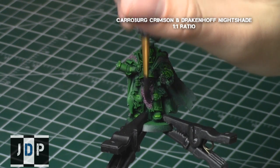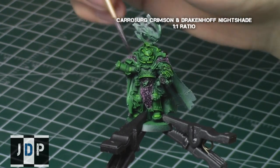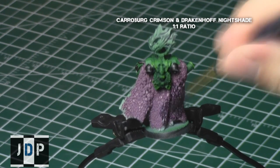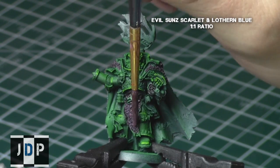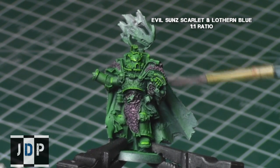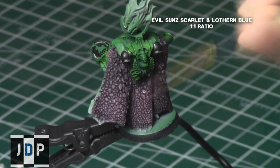To get shading into the recesses, I created a purple shade — you can use the GW purple shade, or I used a 1-to-1 mix of Carroburg Crimson and Druchii Violet Nightshade. This gets into the crevices and provides depth in the recesses. Remember to let the wash completely dry before proceeding, or apply another wash if unhappy with the depth. I then highlighted these areas with a quick overbrush using a 1-to-1 mix of Evil Sun Scarlet and Lothurn Blue, creating a slightly lighter purple than the base coat, producing nice colour levels on the cape.